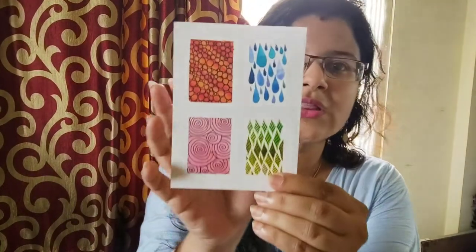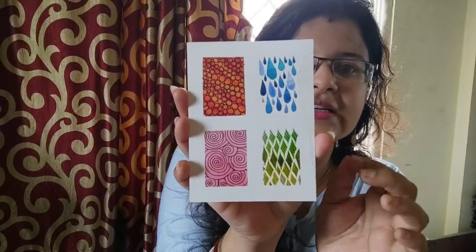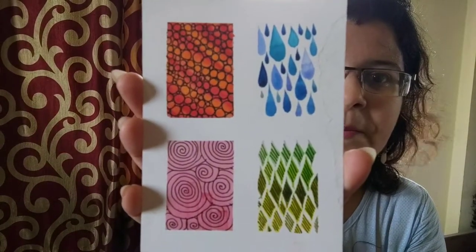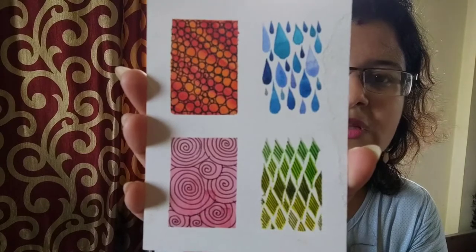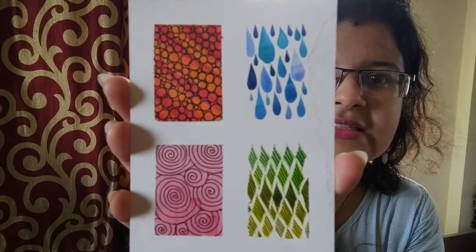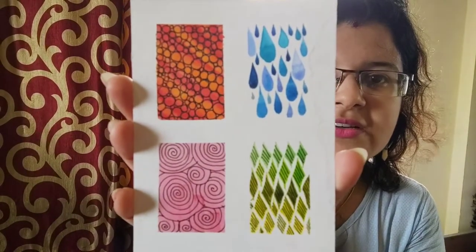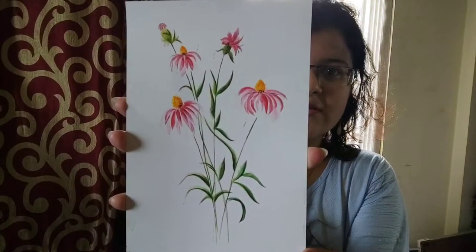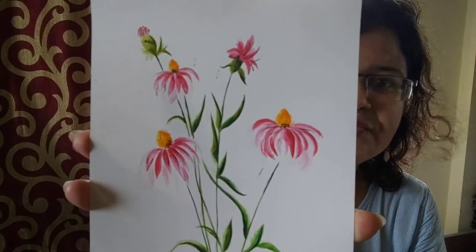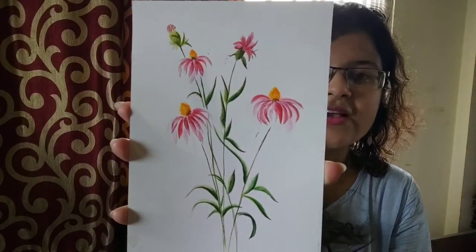We call this a patchwork. Look at the patchwork — look at the precision, the details that she has used on these patches. It is so perfect. Another one, all watercolors — the details are so fine, the details are excellent.